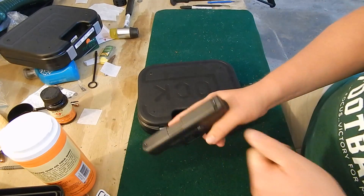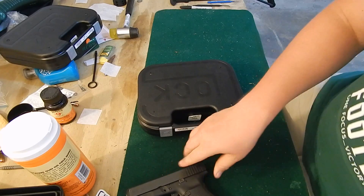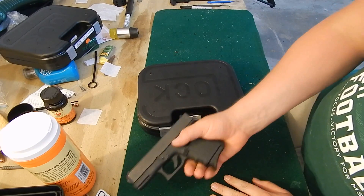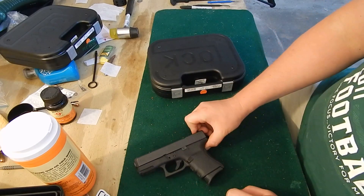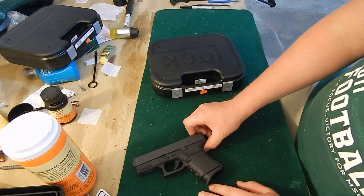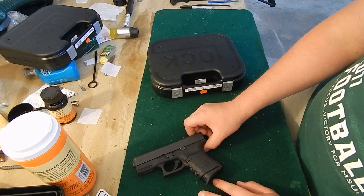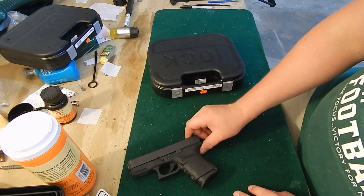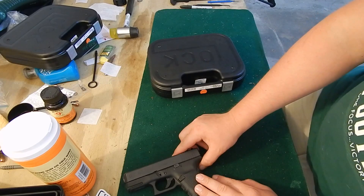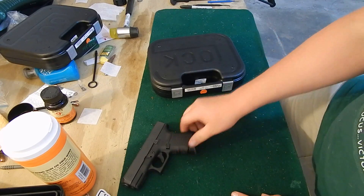I do have my Glock 29, which is safe here, but this is heavy and it's real thick. I'm not saying it's not a good carry gun — I probably will carry it during the winter. I live in Michigan, so there are going to be a lot of months where I'll have a thick winter coat and long-sleeve shirts, and it would probably be pretty easy to carry this.